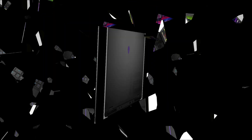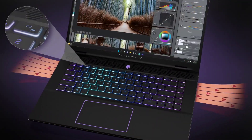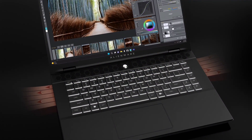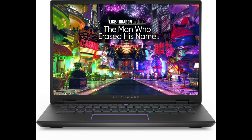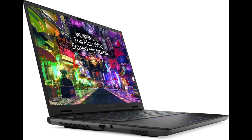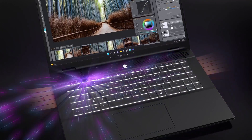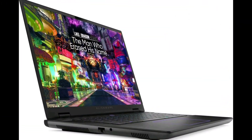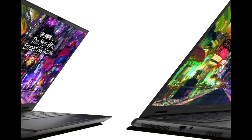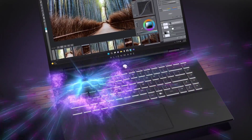Experience breathtaking, awe-inspiring visuals with NVIDIA GeForce RTX 40 Series Laptop GPUs. DLSS 3 uses AI to create additional high-quality frames, delivering a revolutionary breakthrough in AI-powered graphics that massively boosts performance. With Ada Lovelace architecture, GeForce RTX 40 Series Laptop GPUs are engineered to run games better than ever with improved AI performance, power efficiency, and ray-tracing capabilities. Dedicated ray-tracing cores enable complex lighting and the most realistic in-game environments imaginable.